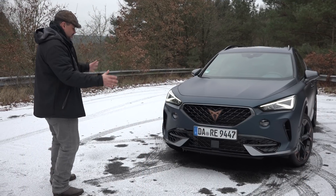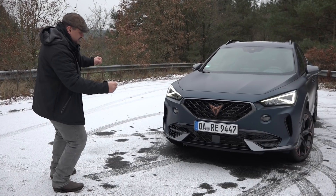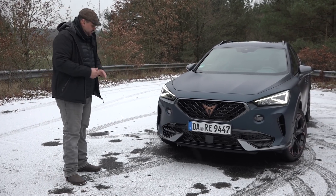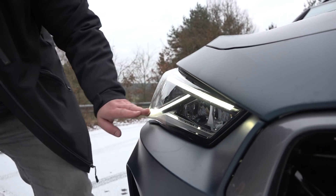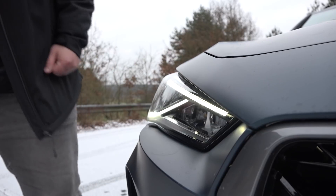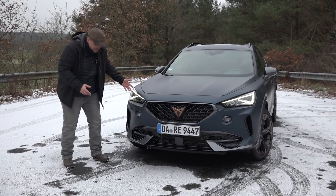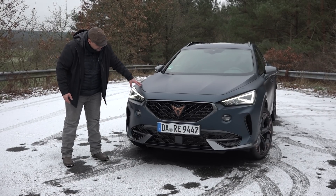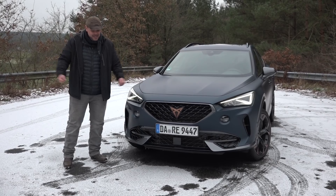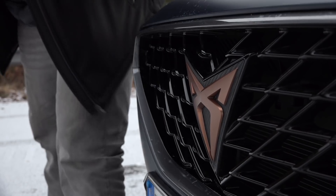Als allererstes mal ins Gesicht gucken. Wenn man sich den Formentor von hier vorne mal anguckt, dann sieht er richtig schön aggressiv aus – so stelle ich mir einen Cupra vor. Wenn wir ein bisschen dichter rangehen, dann sehen wir hier die schöne Lichtgrafik. Voll LED übrigens immer schon dabei. Diese Lichtgrafik sieht man sofort, wenn man einen Seat ins Gesicht guckt. Und somit sieht man auch, der Cupra Formentor gehört den Spaniern und ist von den Spaniern entwickelt worden.